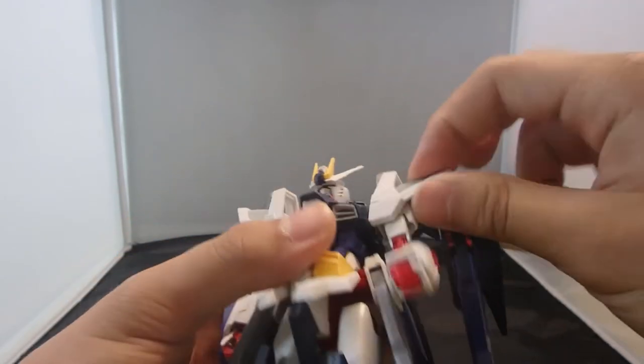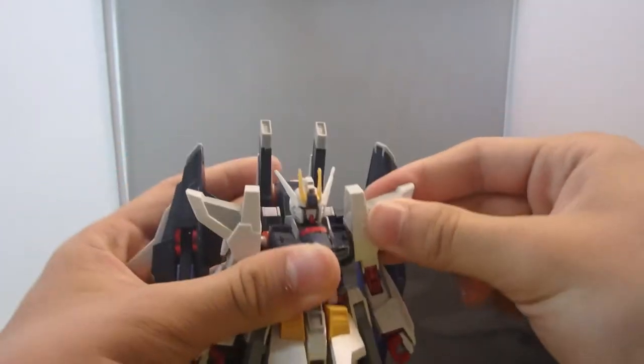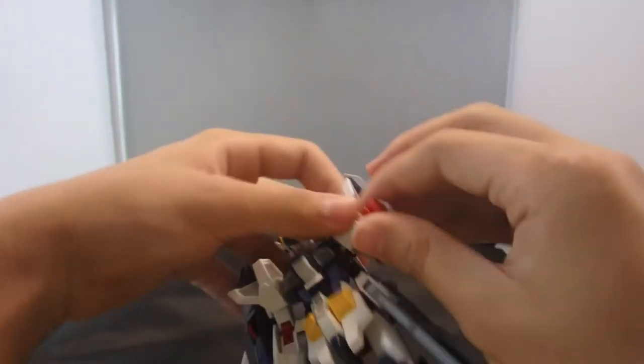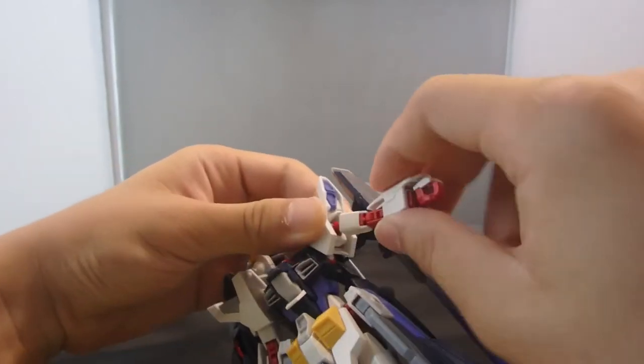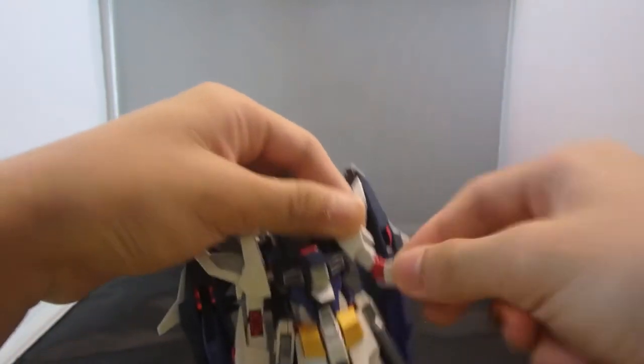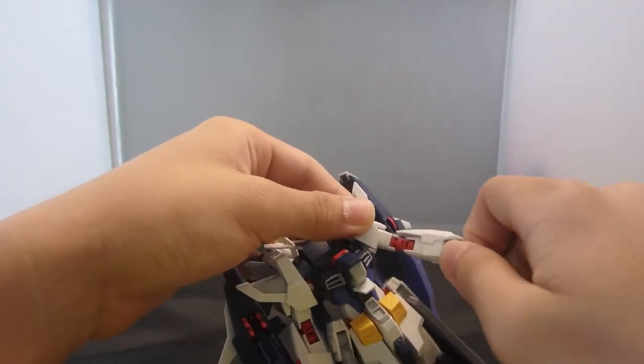The arms can rotate and come out a little bit. They can rotate above the elbow and go out this far before they pop off. At the elbow there are two joints — pretty good. Ball-jointed wrist as well.